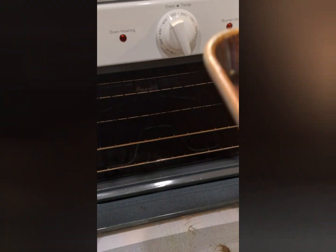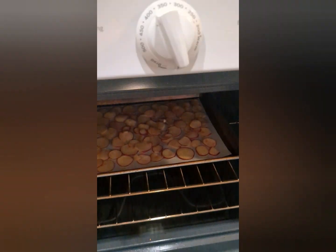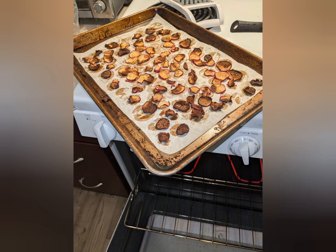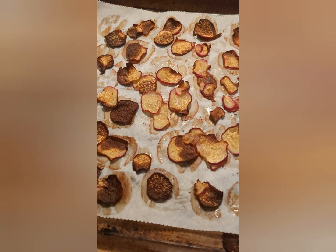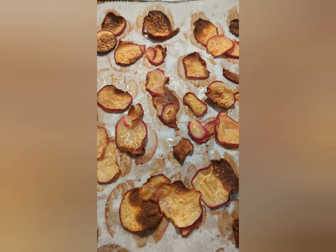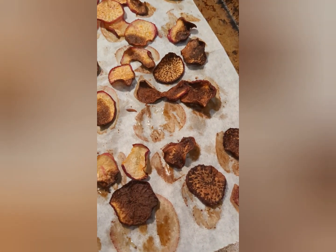We're going to try again, but at 325 and we're going to put them in for about 30 minutes and then we're going to flip them. They didn't burn, but they're too done for me. Holy cow, you guys — these are really good.